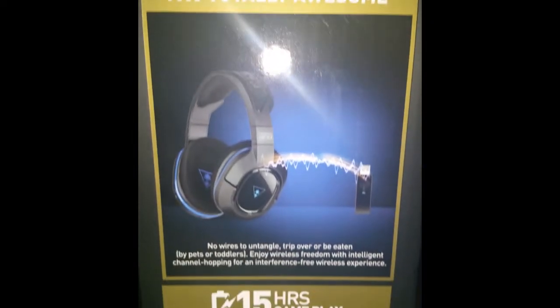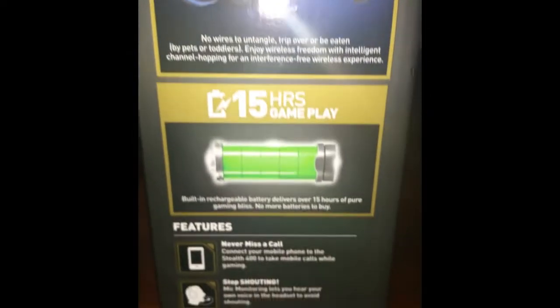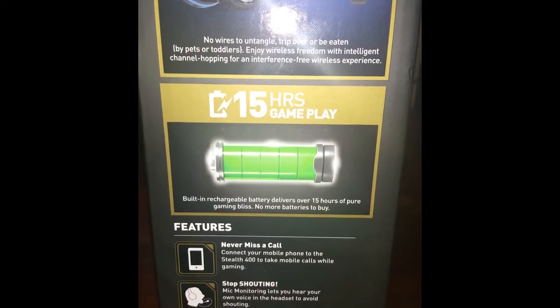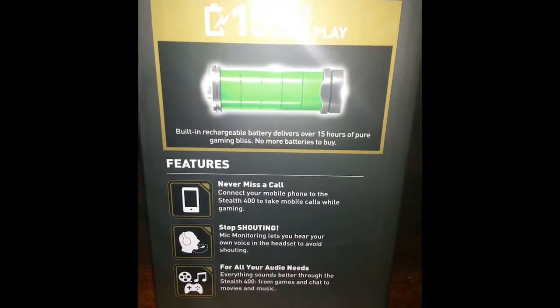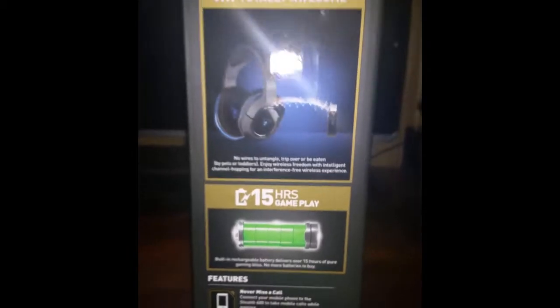It is actually completely wireless. This little device is powered through that. It has 15 hours of gameplay battery, so it has a good charge on it. You can connect it to your phone. It has no shouting, so you can hear yourself if you're shouting or not.